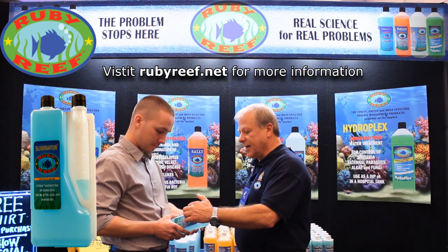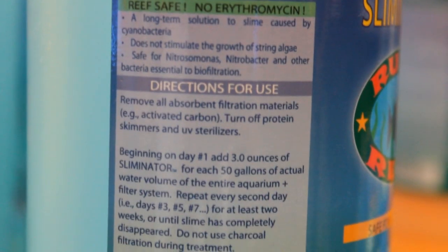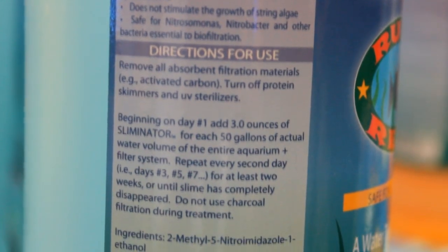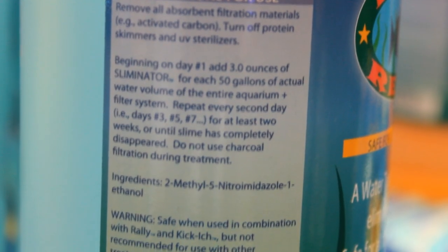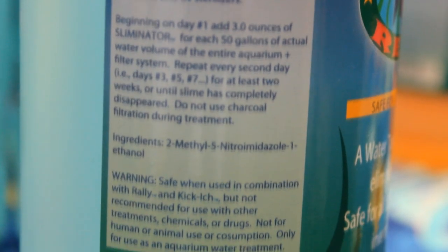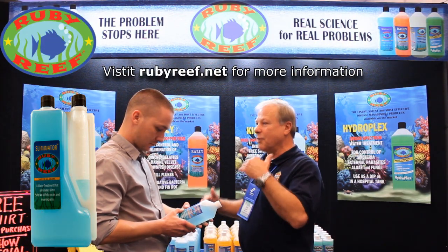It's about a two-week period, and the dosage is three ounces to 50 gallons every other day. You don't have to do a water change before, though you certainly can. It doesn't require water changes — just add the product to the water and it's going to deal with that cyanobacteria and remove the problem.